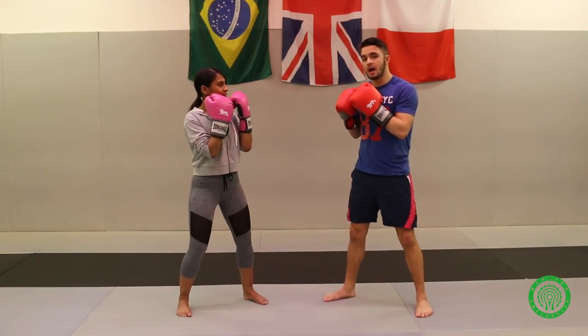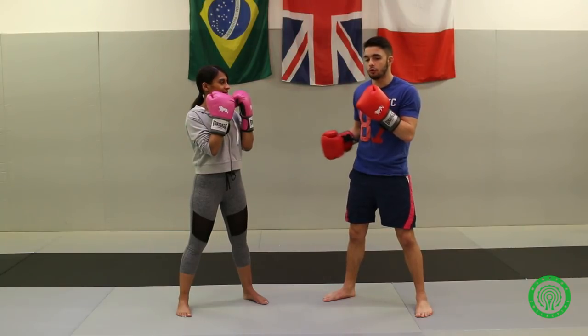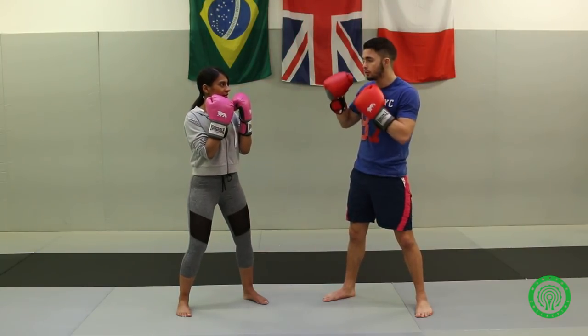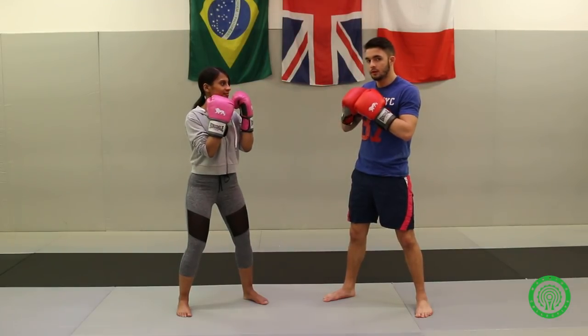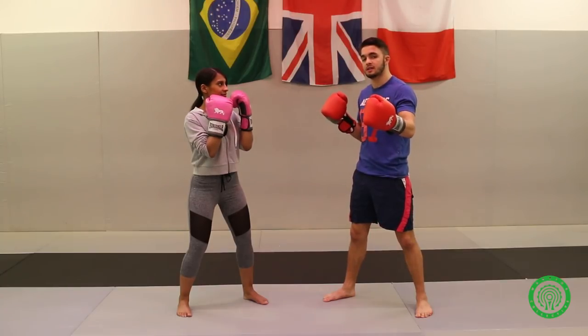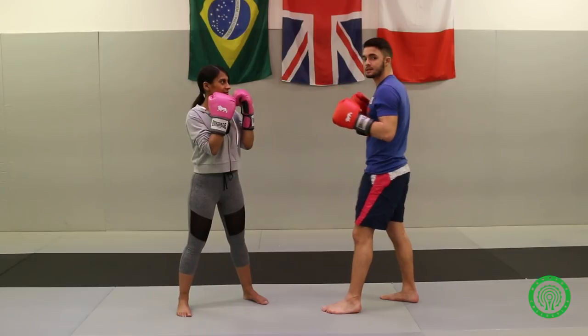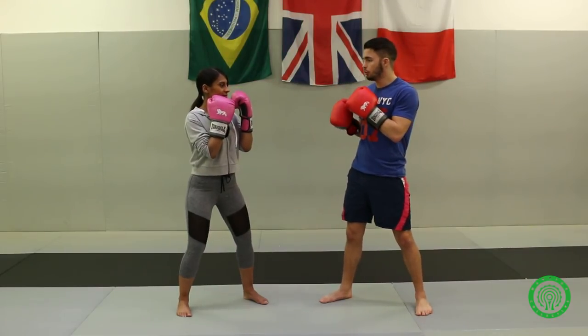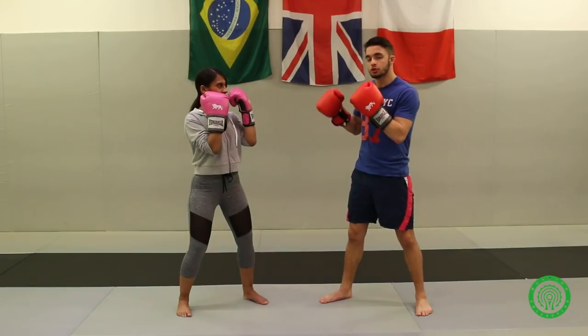You can also use the jab in other instances. For example, if you want to confuse your opponent — and this is not only for southpaw people but even for you orthodox watching — what you want to do is make sure that your opponent gets confused.